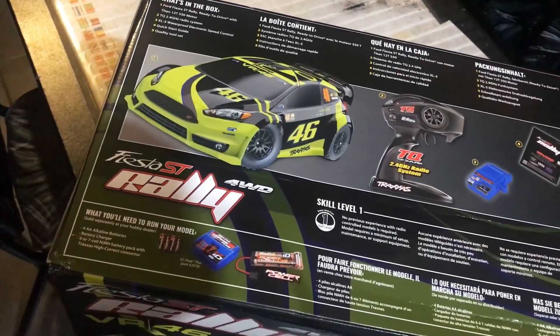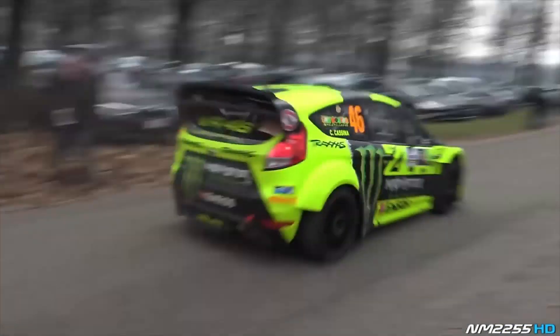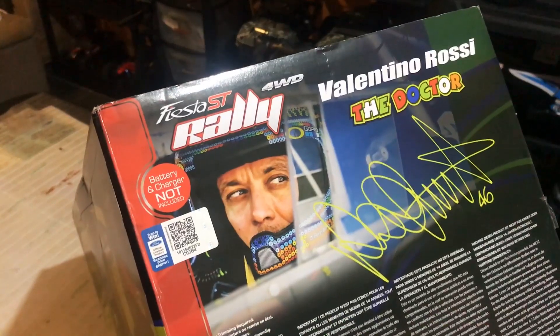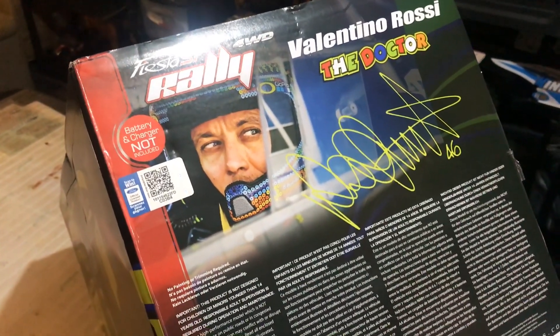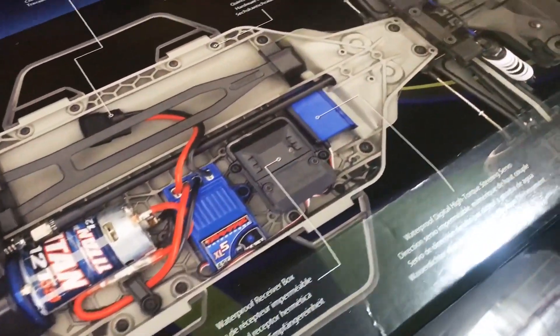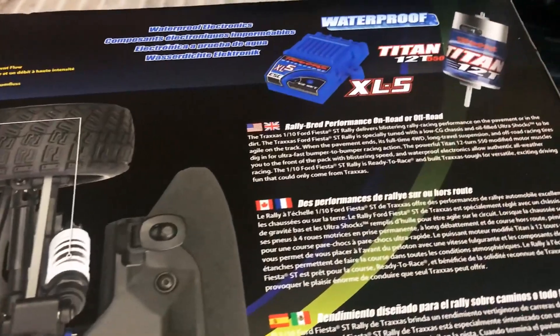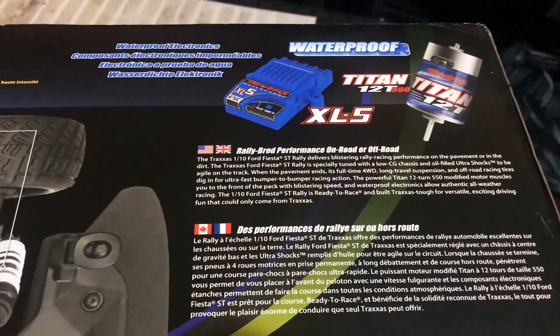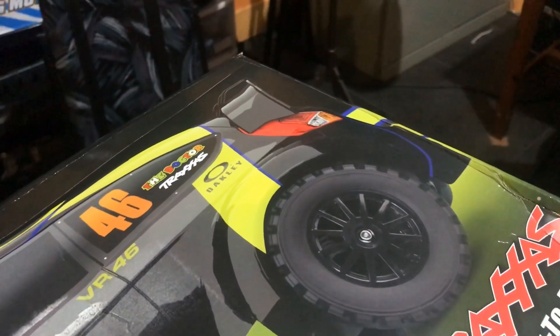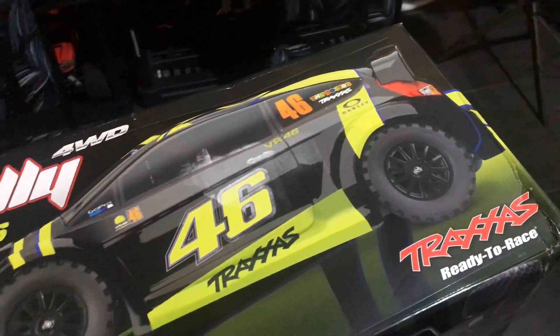Here it is guys — the Ford Fiesta ST Rally Valentino Rossi edition from Traxxas. This box has really nice graphic details and it has all of the features of the car on it, which shows you what you are going to be getting and some of the features that this kit actually includes.